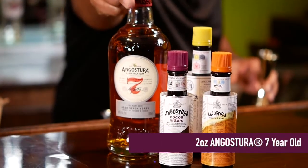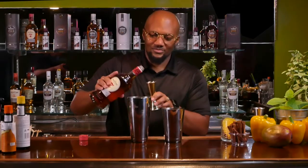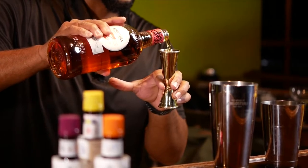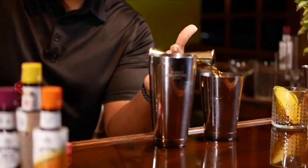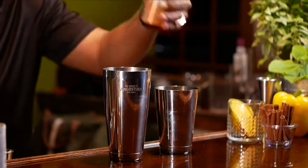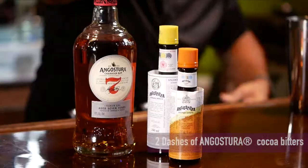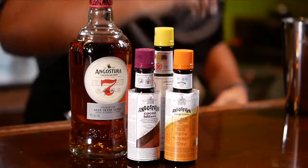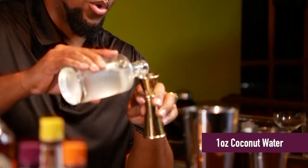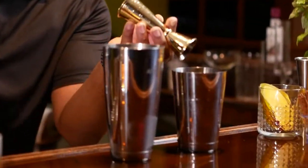Followed by two ounces of Angostura Seven. The chocolate notes go very well with that cinnamon and that mango. Now we'll be adding two dashes of Angostura orange bitters and two dashes of Angostura cocoa bitters. And we'll be adding one ounce of fresh coconut water. Coconut water is loaded with nutrients, which is good for you.